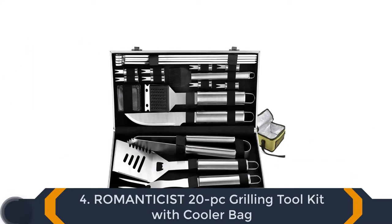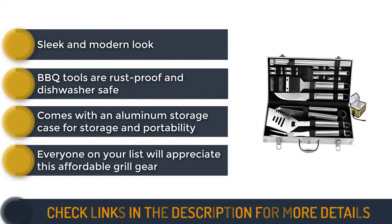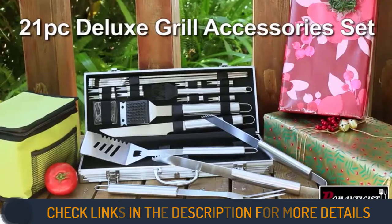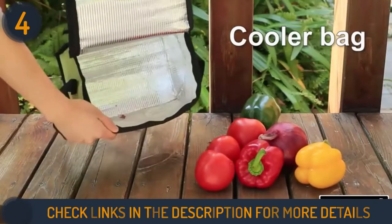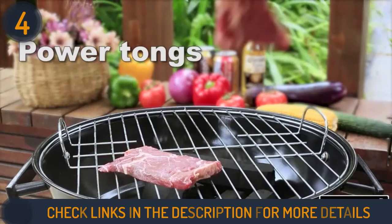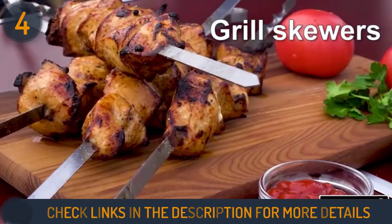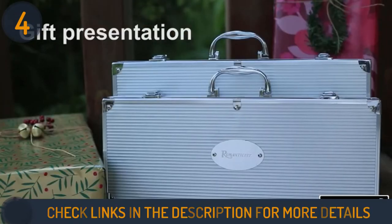Number 4 on our list is Romantis' 20-piece Grilling Tool Kit with Cooler Bag. This is a fantastic BBQ tool set that includes everything you'll need to get started cooking in your own backyard, in the kitchen, or outside on the patio. It includes a 4-in-1 spatula, an all-purpose knife, brush head, 4 skewers, 8 corn holders, superior grip tongs, a BBQ fork, silicone basting brush, and grill cleaning brush. A stainless steel case keeps all utensils organized for transport, and a cooler bag for meat is a nice bonus. Although it lacks ergonomic rubber grips, the beautiful design makes it difficult to beat.